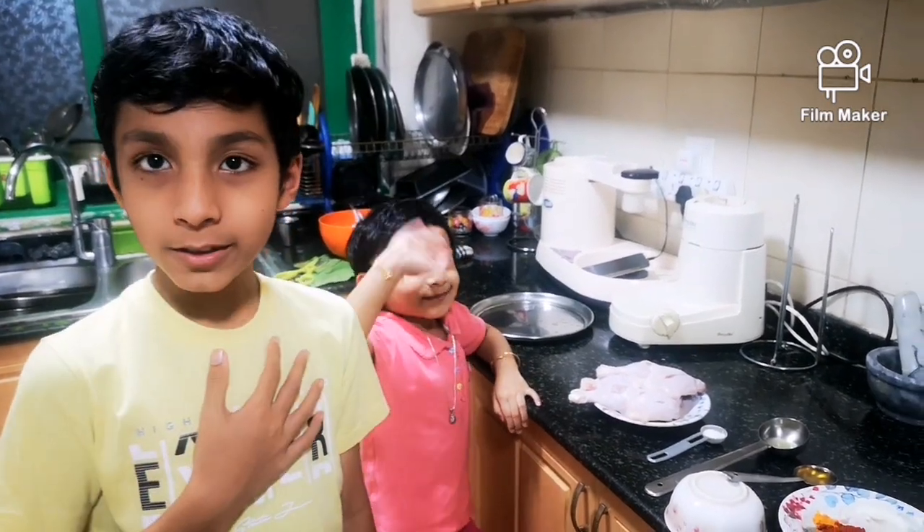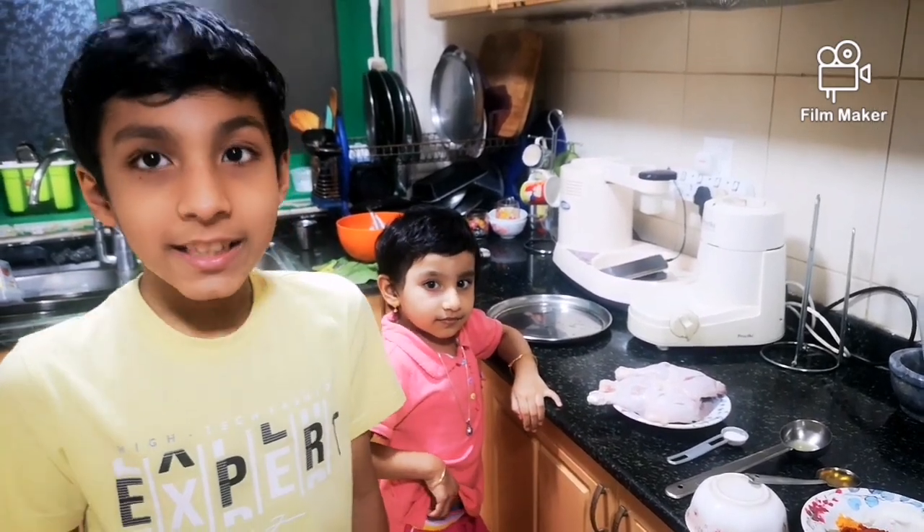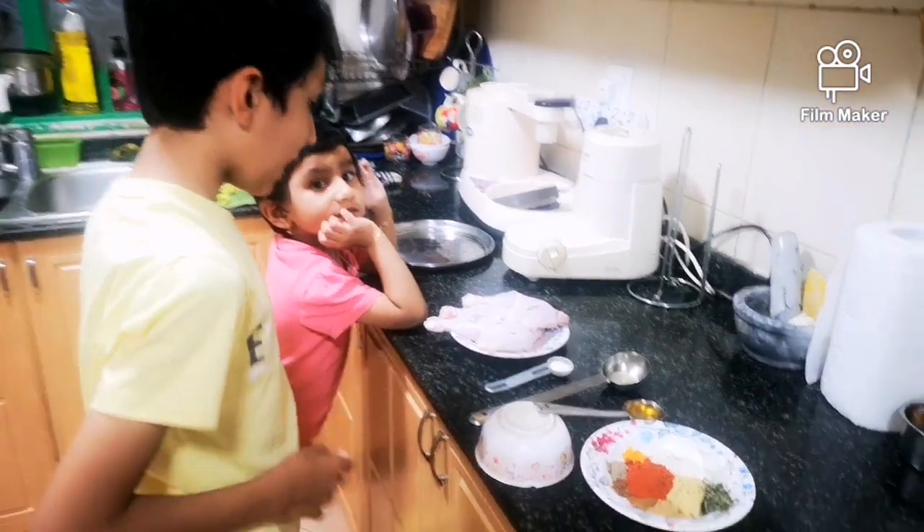Hello friends, welcome back to my channel. Today I will make grilled tandoori chicken. Let's get started.